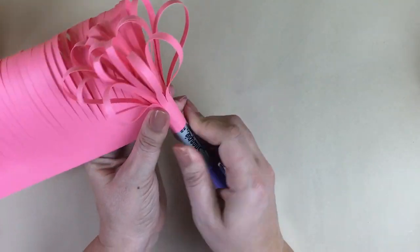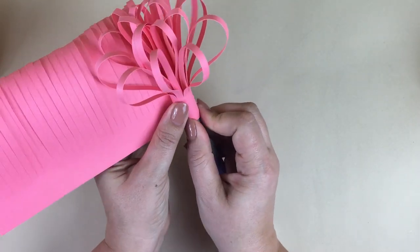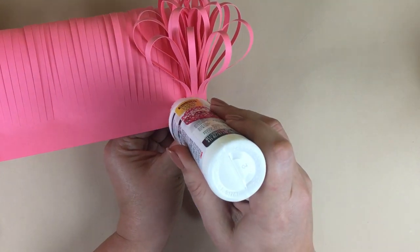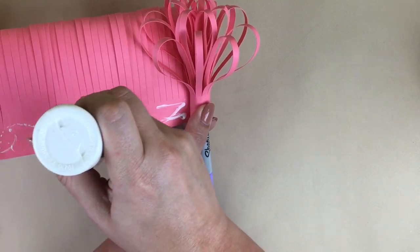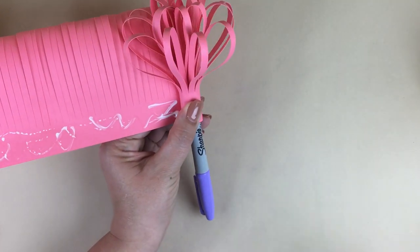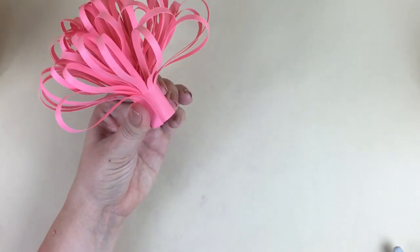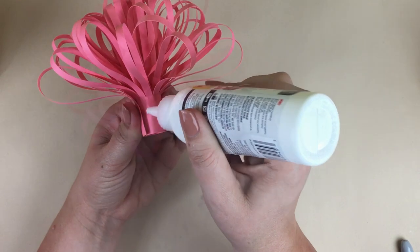Start rolling that piece — just keep it tight at the bottom and let the fringe strips kind of fan out. I like to roll it around a thick dowel rod, or here I'm using a Sharpie, which is a really nice size so that you have a little bit of space in the middle. Once you finish rolling it, make sure you glue that end down really well.